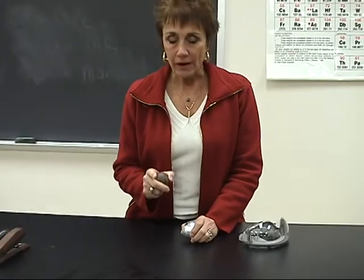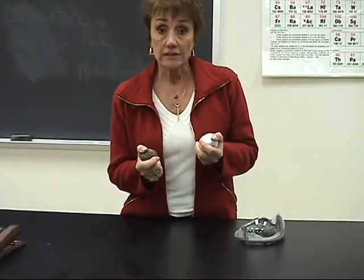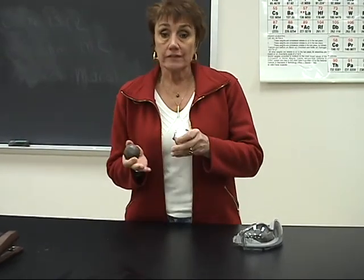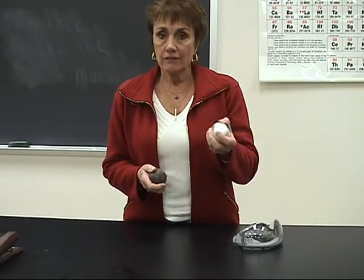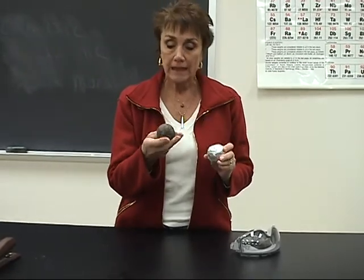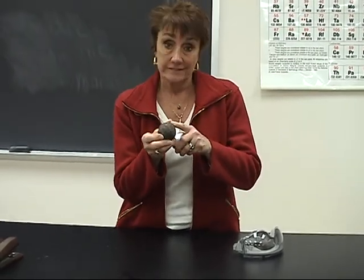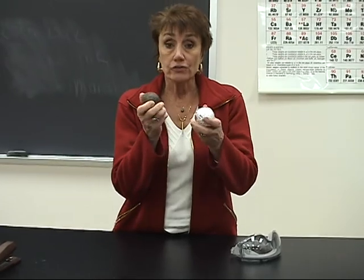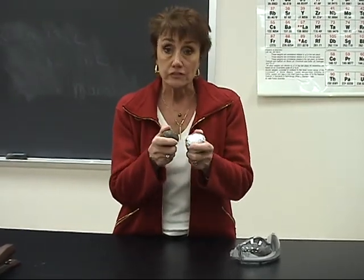I want to show you a demo where this is going to be a chemical reaction, and it's going to produce a lot of energy. We're using chemistry to get energy. This is a very heavy steel ball, and it's just covered in aluminum foil. This is a steel ball that's rusty. So we're using these two chemicals — the aluminum and the rust — for this reaction.